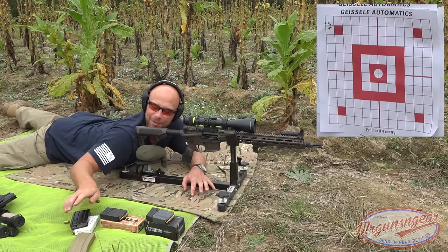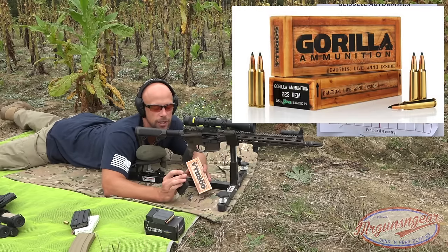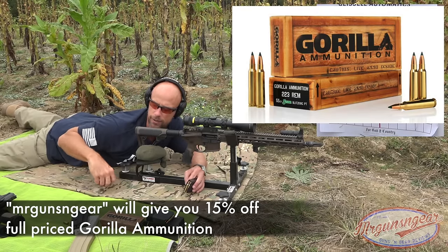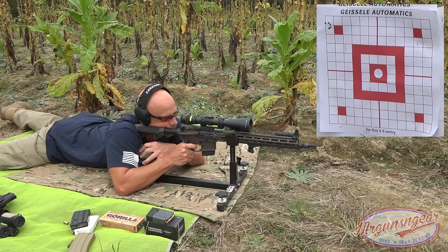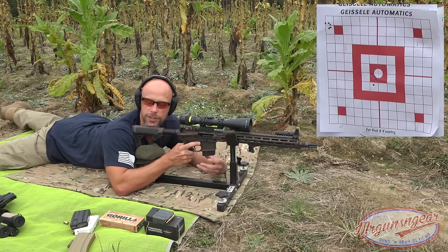Well, I don't think we're going to beat that today, but who knows. That was really, really good — better than I expected. Next up we have some Gorilla Ammunition, their 55-grain Sierra Blitzkrieg load — a light-for-caliber load in .223 chambering. This has been consistent across the board. They have a discount code for viewers that you'll see at the bottom of your screen. It doesn't look too shabby either.